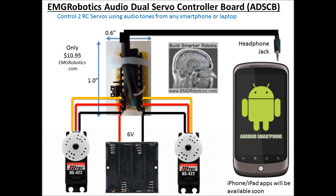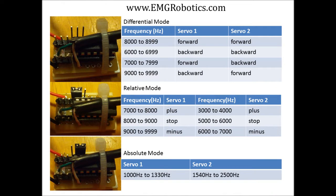The servo controller board only uses one audio channel, so you can actually connect two servo controller boards to your Android or iPhone device and control up to four servos. In total, you can have four servos with your standard stereo headphone jack.